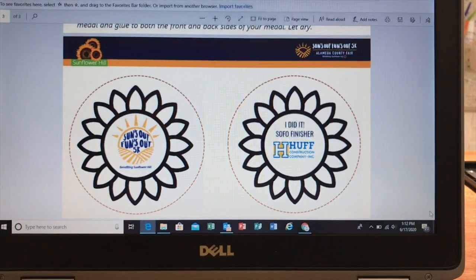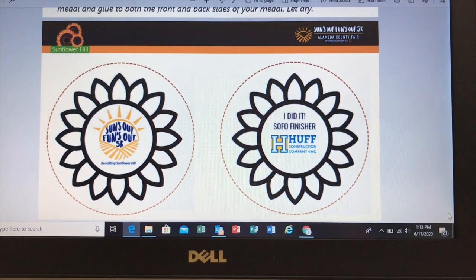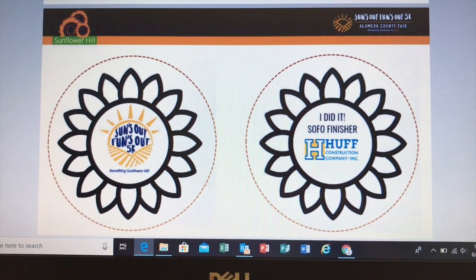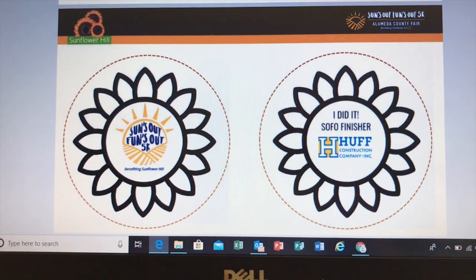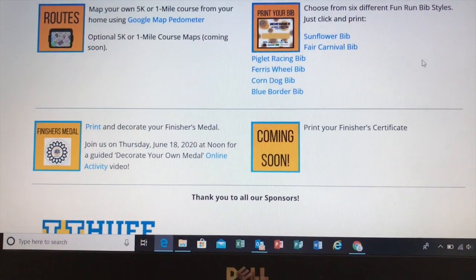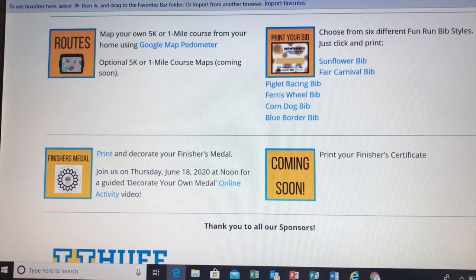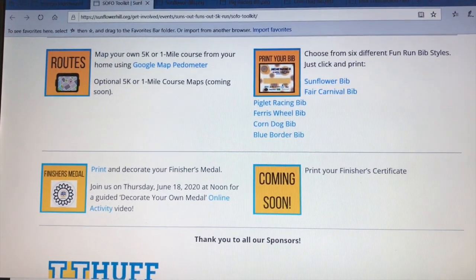Opening the medal section, it gives you all the information — what you need and how to do it — and then this is the page you're going to need to print to actually make it. The directions say to print two pages, but you don't need to; it's all on one page. You can cut out based around each petal, or we've added circles around the sunflower so you don't have to be as careful about cutting. I suggest cutting around the circles — that's what I'm going to do because it's just easier. We also want to give a quick shout-out and thank you to Huff Construction Company, a huge supporter and donor. After you register and open your run bib link, you'll see the names and logos of all the great businesses supporting our cause. I've now printed out my finisher's medal and I'm going to show you a couple of ways to personalize it for yourself.